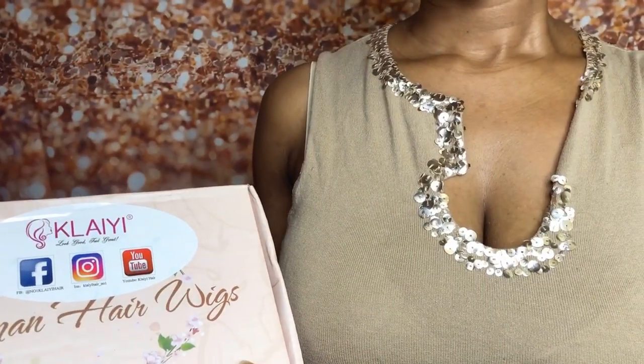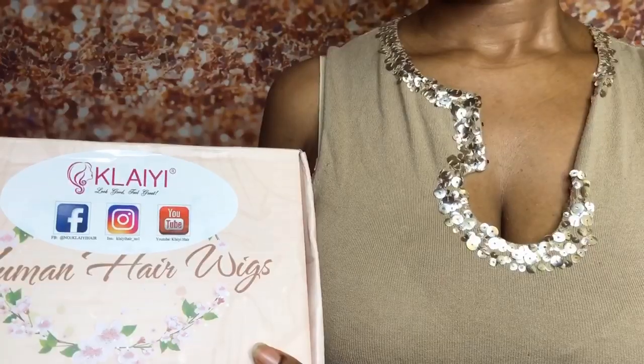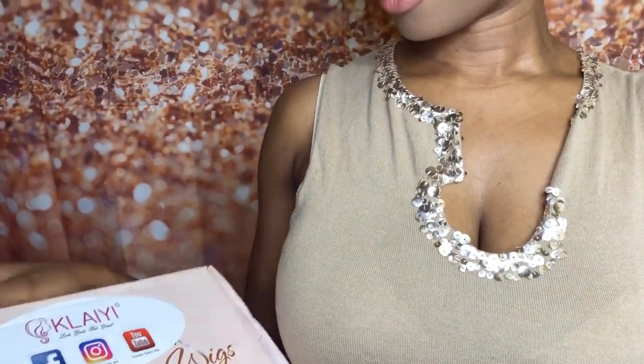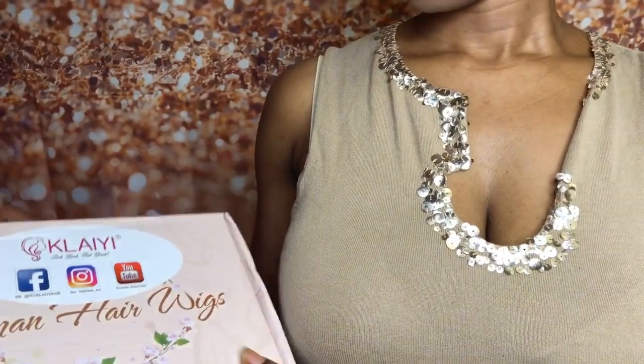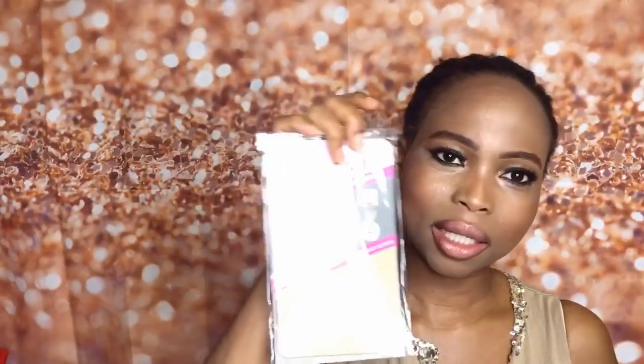Hello guys, welcome back to my channel! Here is a product review from Kelai Hair Company. I will be showing you guys how I style and install this wig, and we're gonna be unboxing this hair together, so stay tuned. I'm gonna keep it a little event and we got the wig cap — luckily this is my color.